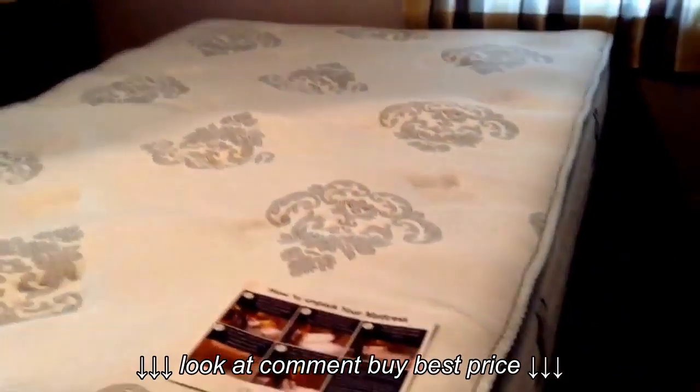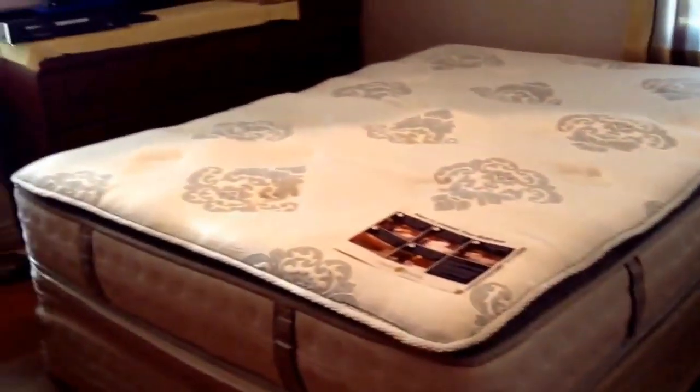I love it. It is so comfortable. I recommend this.